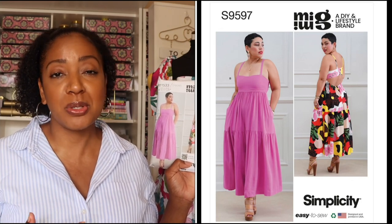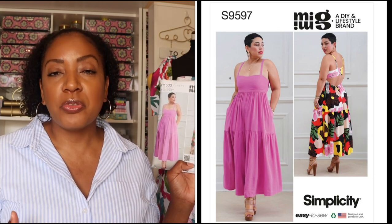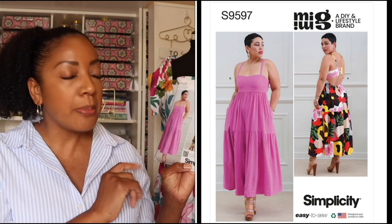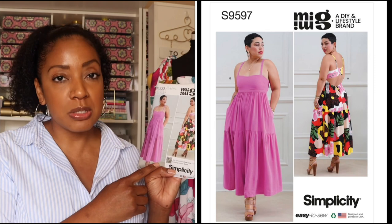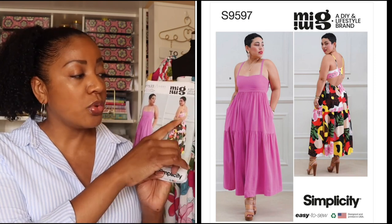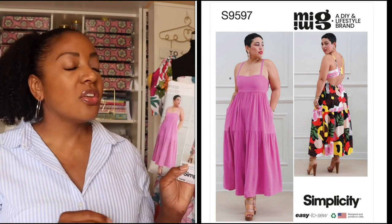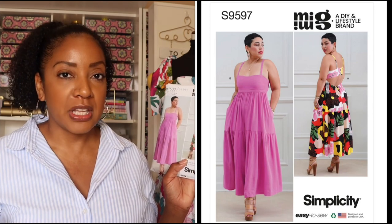You will have to do some tweaking to this pattern if you have different fitting challenges, say with your bust. This particular dress stops right above the ankles and is longer in the back than in the front. The cool thing about this pattern is that it comes with a jumpsuit as well as a dress, and it has a really nice open back with buttons on the back band of the bodice. It also has really great spaghetti straps — I'll insert a picture so you can see what this pattern looks like up close.